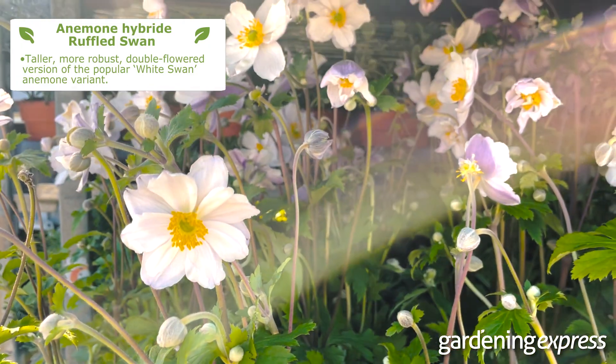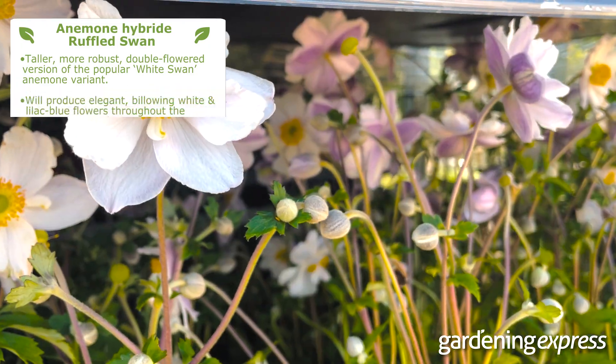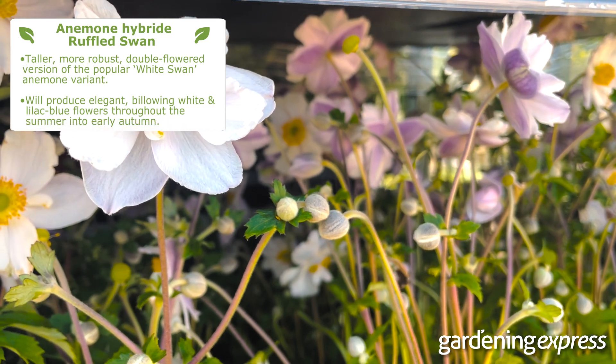If kept well, this hardy perennial will produce elegant, billowing white and lilac blue flowers throughout the summer and into early autumn.